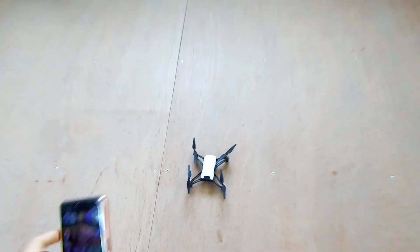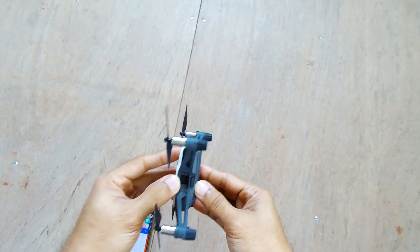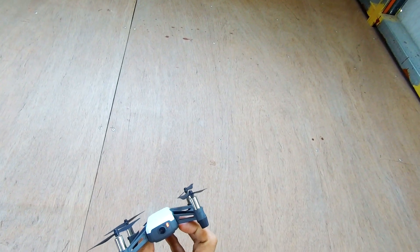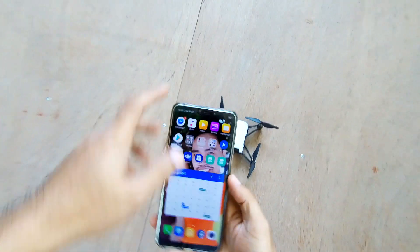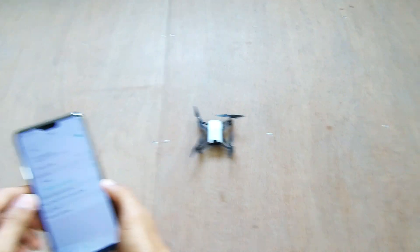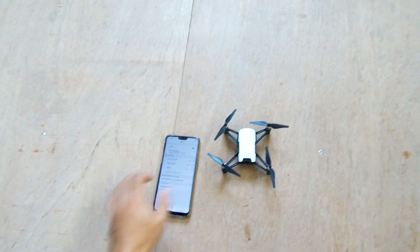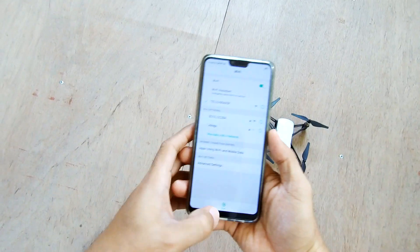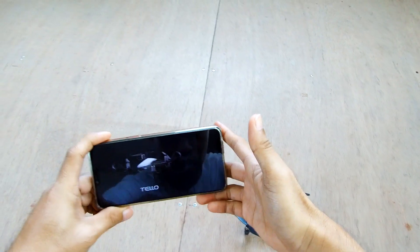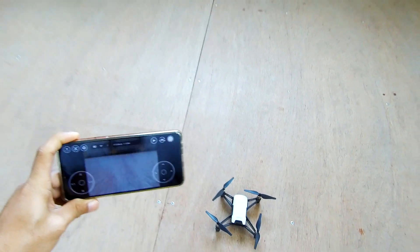Okay, now guys we are going to test the Tello drone. First we have to turn on the drone and see if we have really fixed the problem. There we go — the Tello drone is turning on. We are going to connect to the Wi-Fi. There it is — we can see the Tello drone. Let's connect to the drone and open the Tello app. Let's see if we have fixed the problem and we are going to fly it now.